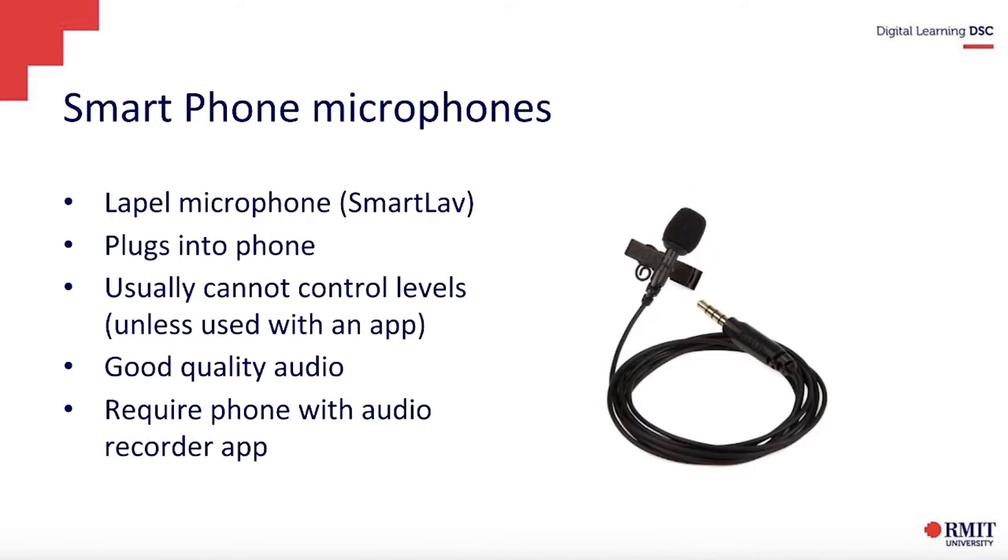Smartphone microphones — we have a Smart Lav that we generally loan out, but unfortunately we don't have access to the office, so we can't loan that out right now. The good news is that it's pretty cheap, only about 60 or 70 bucks. You can get it from somewhere like JB Hi-Fi. It plugs straight into your phone, you clip it onto your lapel, and it'll pick up your audio really nicely. Generally you can't control the audio levels on a phone, but it will give you really good audio quality. All you need is a phone and an audio recorder app.